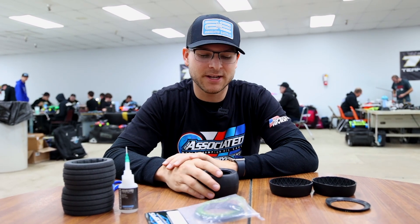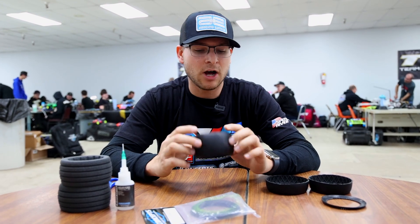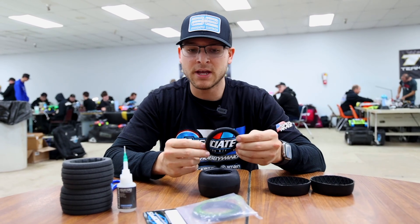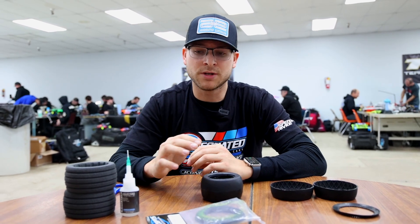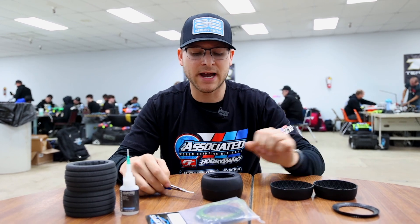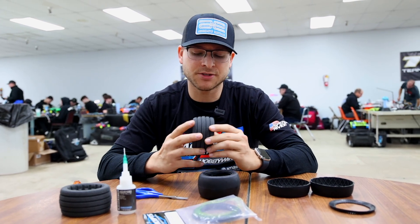For today's video we're going to be talking about the sidewall bands for the new J-Concepts Smoothie 2 truck tires. Obviously there's been some questions with the sidewall bands not fitting in these Smoothie 2 truck tires because of the dramatic size difference. In today's video I'm going to be showing you what I do with some trimming using scissors and how I place them in the tire to have proper fitment when the foams installed.